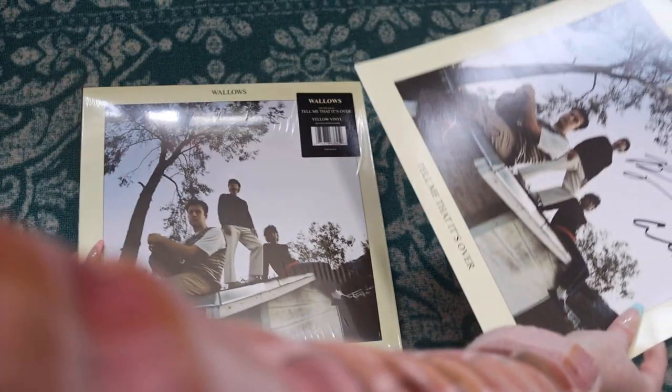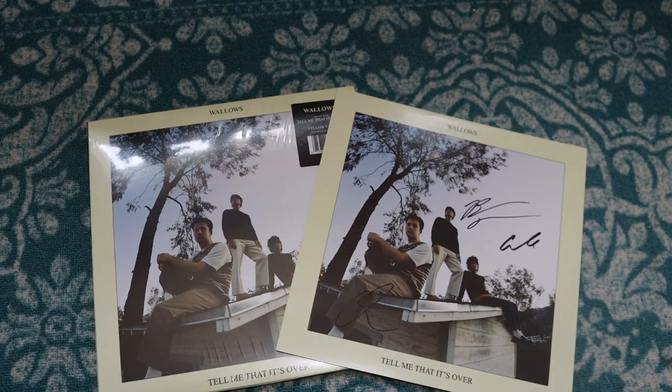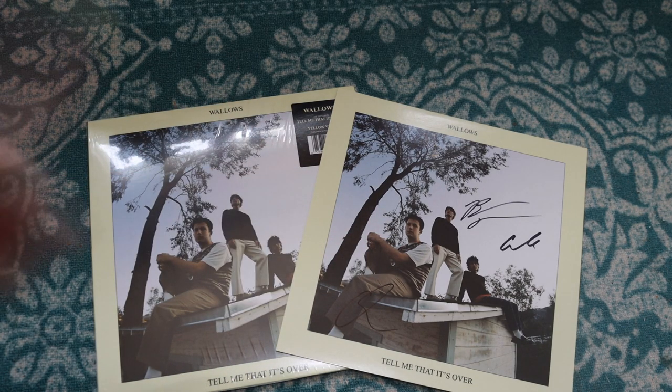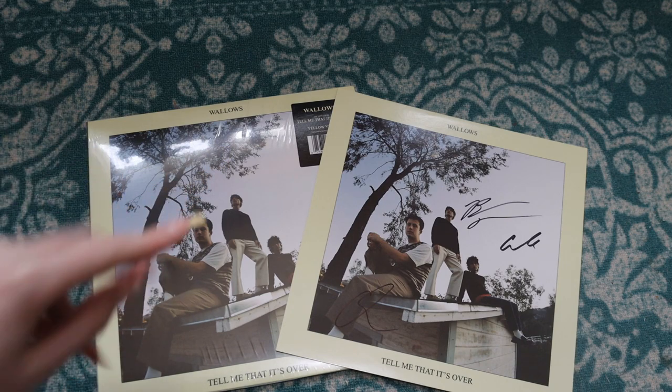All in all, we got a really awesome record here with an autographed insert. If you guys picked up their new album, let me know what your favorite track is in the comments down below and let me know if you guys managed to snag the autographed copy. I love you guys and I'll see you again very, very soon. Peace out, Girl Scouts.